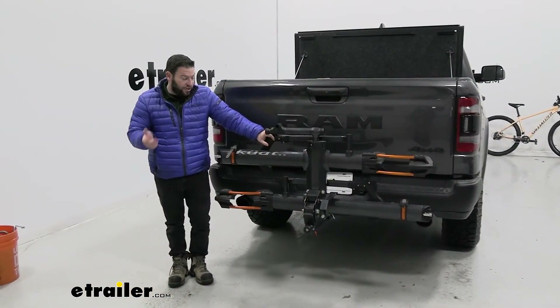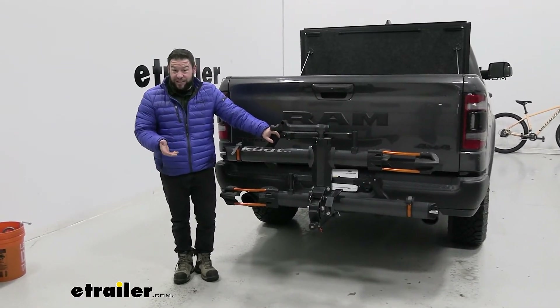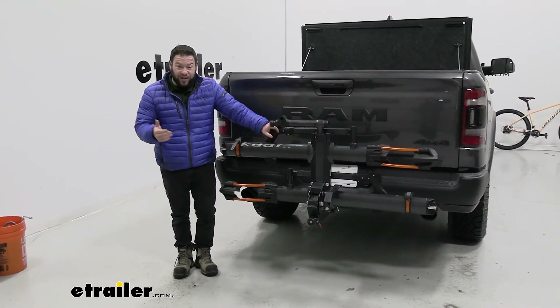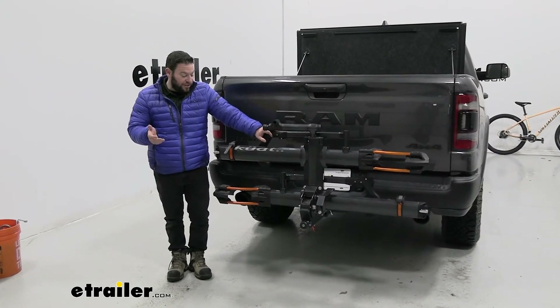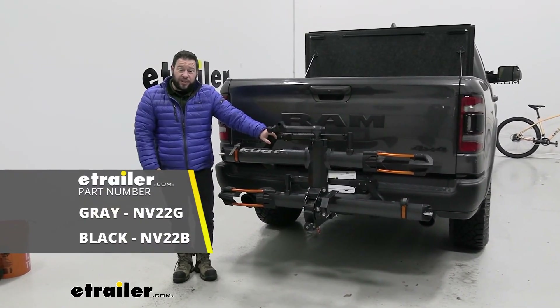Overall I like the Envy 2.0 — it's a good platform style bike rack. I like that it holds the bikes by the tires and not the frame, the center mass is out of the way, and it's easy to load and unload. I think it's going to work out great. That does it — thanks for hanging out and I hope this helped.